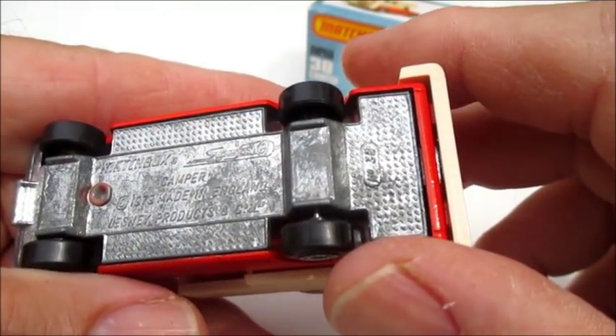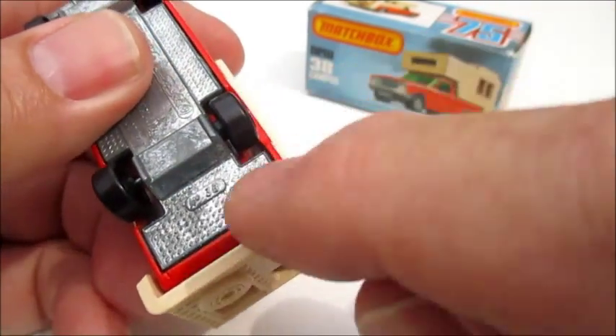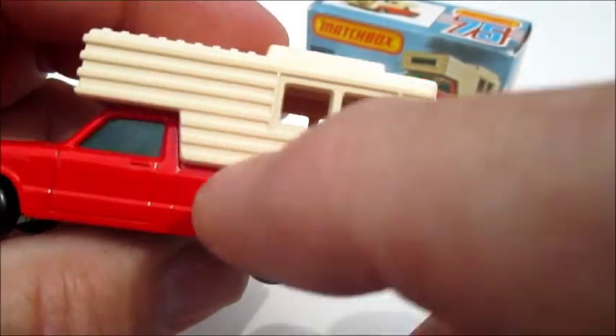Matchbox Superfast Camper 1979, made in England, Lesney Products and Company, number 38. It's got a green tinted window for the cab.